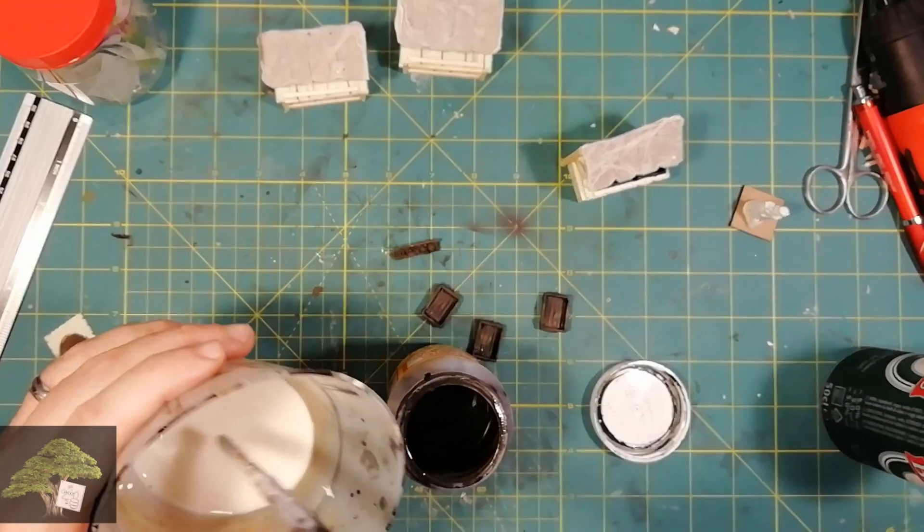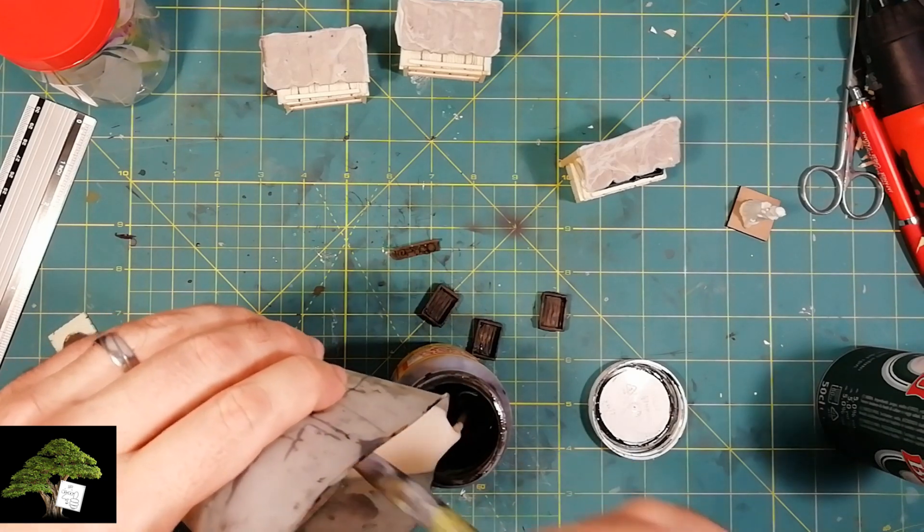At this point, we recycle the glue in a container — we can use it again later.